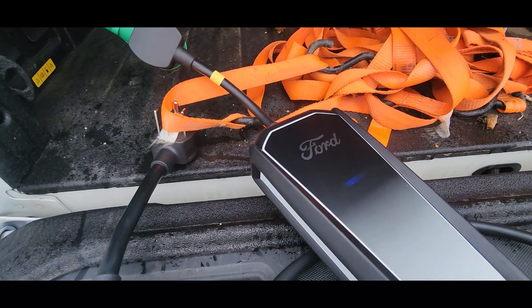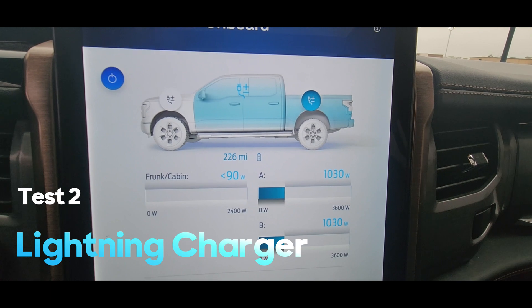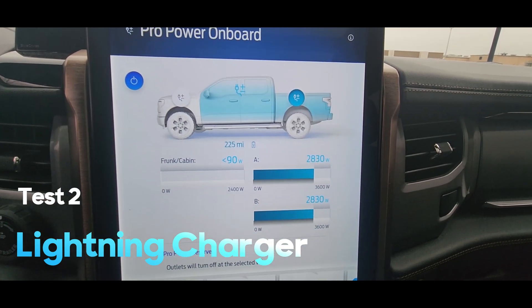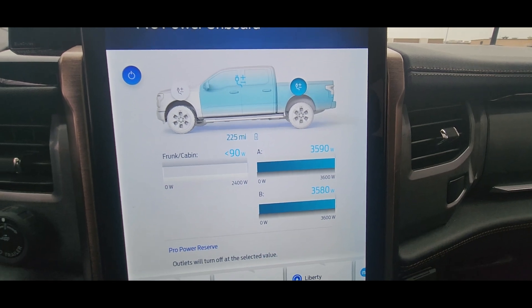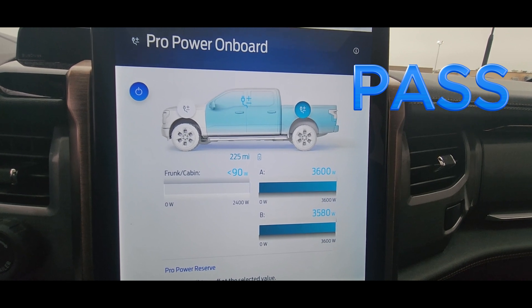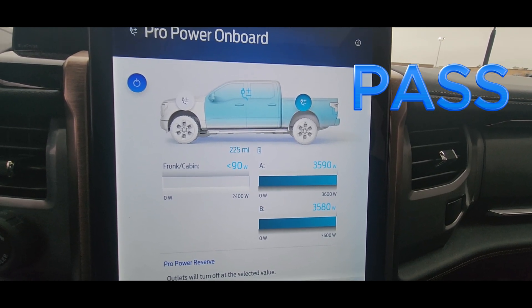Now we can unplug and plug in the Lightning charger to prove that that works. It's coming up and should go up and stop. The Lightning is rated for 30 amp, which is the max capacity of the bed, so we shouldn't have a problem running like this. And it is at full power — just under 3,580 and 3,570 watts — and it's working.